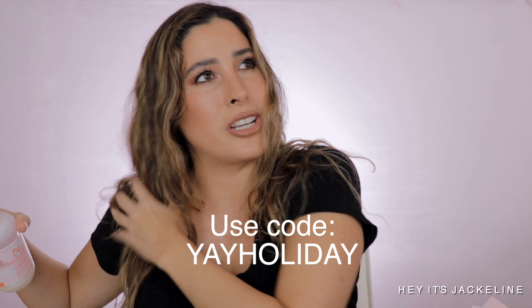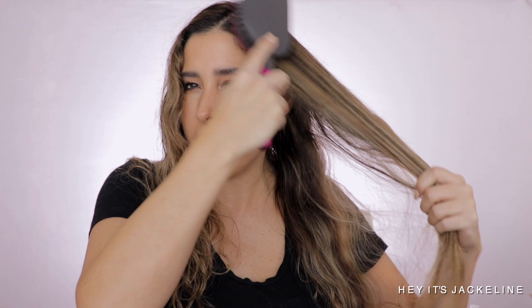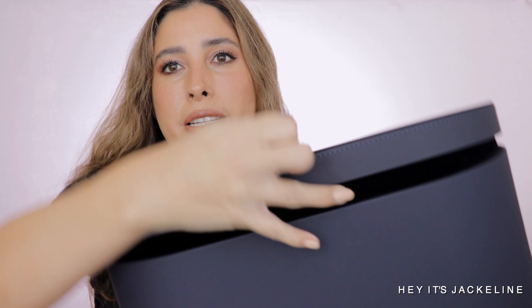I'm going to start applying my heat protectant. With the Sephora sale going on, I'd highly suggest using your discount to replenish hair essentials — shampoo, conditioner, masks, treatments — rather than makeup, since I'm almost out of this product. I'm going to detangle my hair with this Dyson brush I got when I bought my Dyson Coral straightener. I also have the Dyson hair dryer — all really great products.